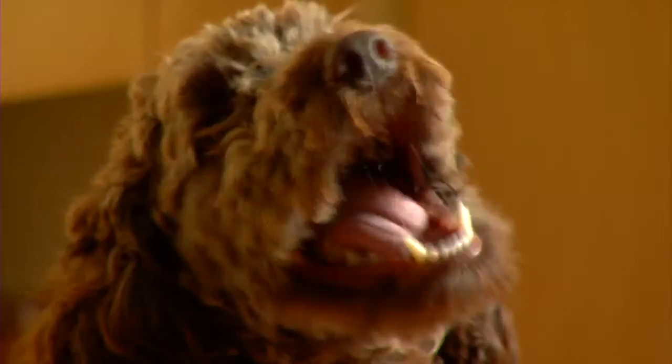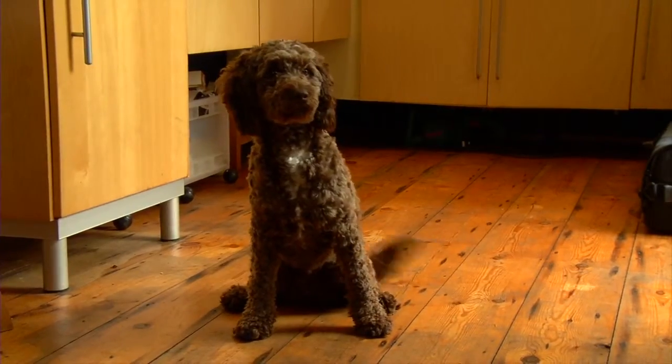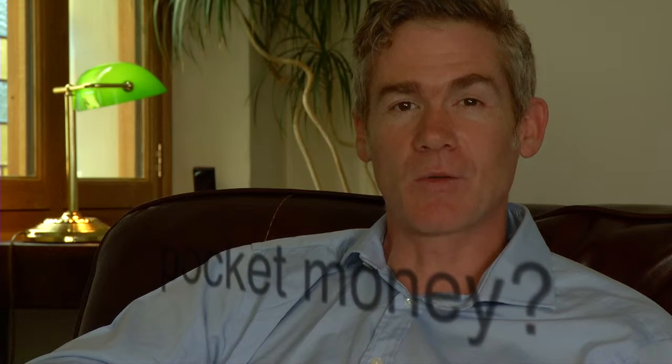If your brace breaks, continue to wear it if at all possible, and contact the practice as soon as you can. Bring the broken brace with you to your next appointment. And remember, dogs love to chew removable braces. If you lose your brace, or it's damaged through carelessness, there may be a fee for its replacement. So it's a good idea to write your name and number on its box.